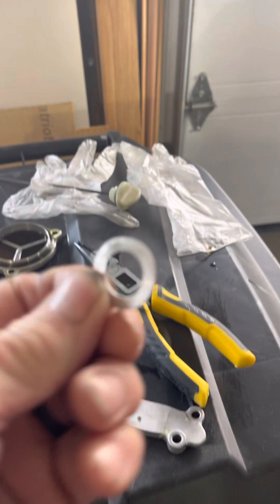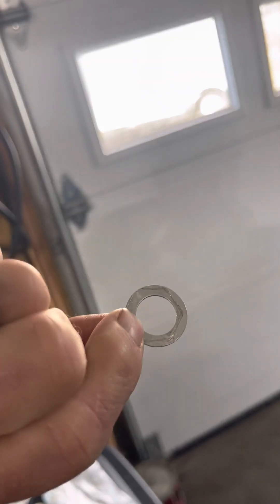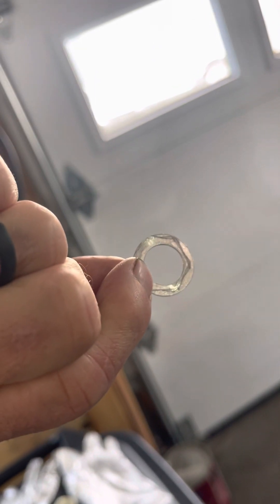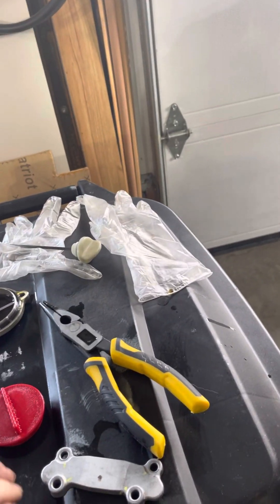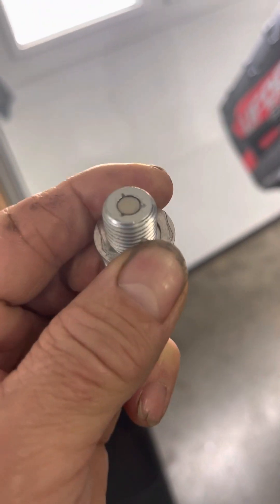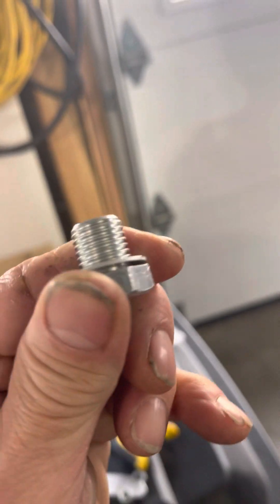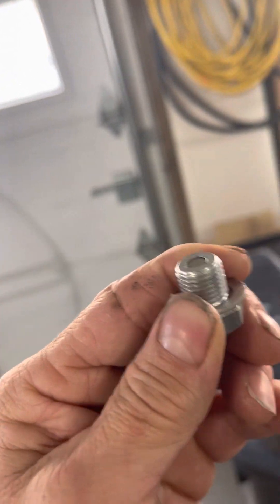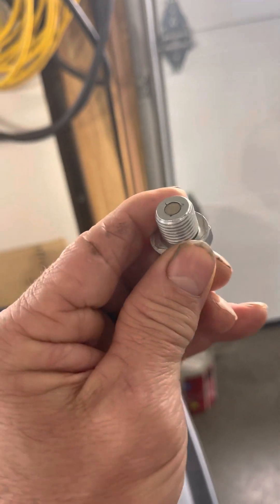The drain plug has a washer, which is recommended to get a new one each time. Somebody said I could reuse it, but I only live a mile and a half from the dealership, so I'm going to run over and get a new one. Then you want to take notice of anything on your magnet — now's a good time to really look at it. If you have anything big, you may want to contact the dealer. I saw a video where someone had what looked like a piece of welding wire stuck to his, but mine was really clean.